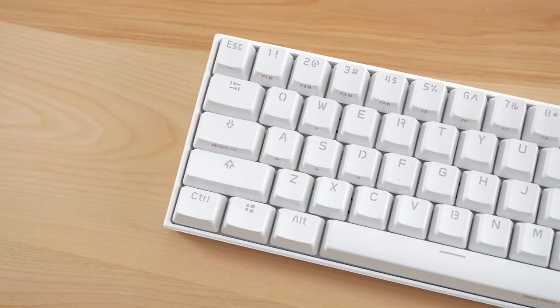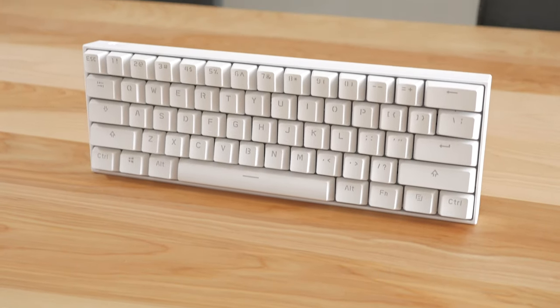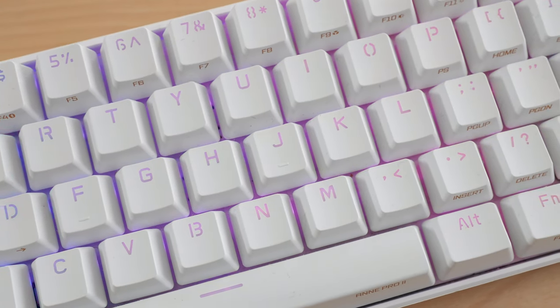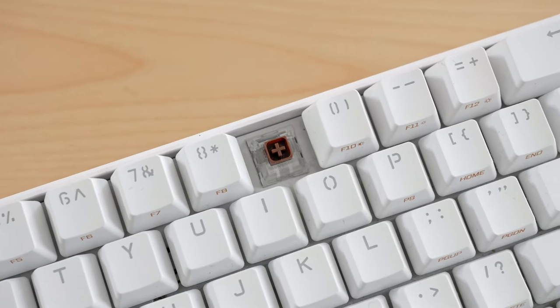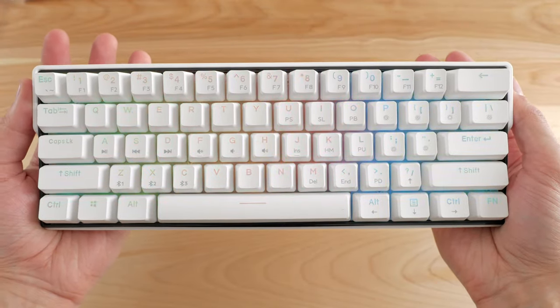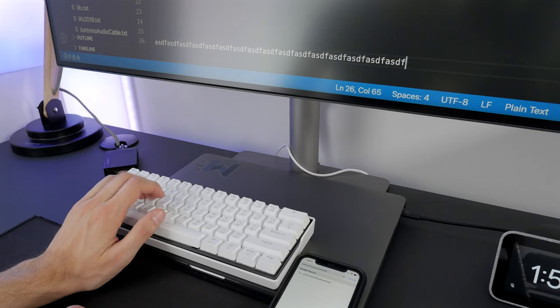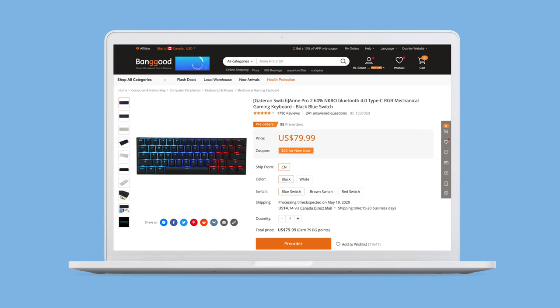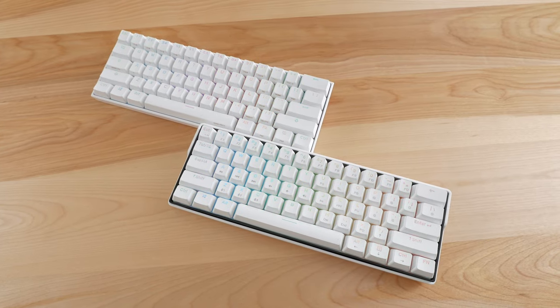The ANT Pro 2 has been one of the best 60% mechanical keyboards for the last few years, with a great typing experience, good stabilizers, key remapping, RGB LEDs, and Bluetooth connectivity. Its main missing feature is hot-swappable switch sockets. The keyboard we're reviewing today — the KEYMOVE61 — has all of the ANT Pro 2's features plus hot-swap switch sockets, a larger battery, flip-out feet, and Bluetooth 5.1, all for around $90. Is it the new go-to mid-range 60% mechanical keyboard?